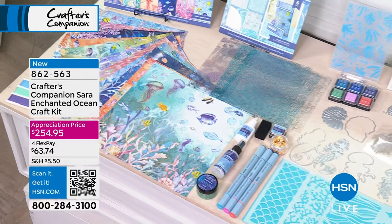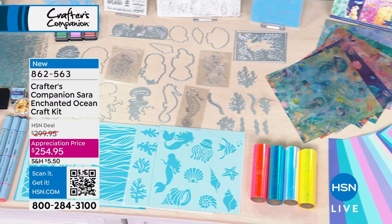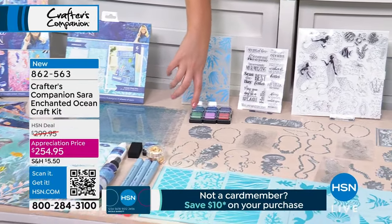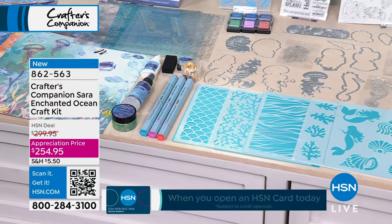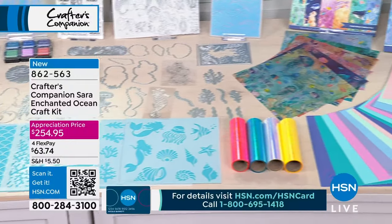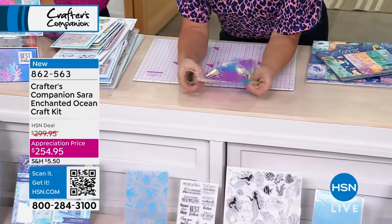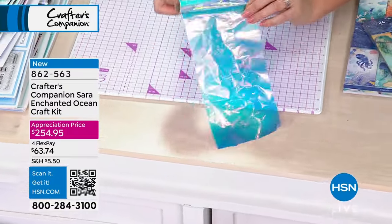It's $360 worth of value at retail if you were to buy independently. This was a $299 mega kit — the biggest we've ever brought — and they took an extra $45 off for Customer Appreciation Month. You've got 12x12 papers, incredible acetate, embossing folders, stamps, a six-pack of ink pads, incredible dies and stamps, watercolour brush pens, 3D glitter paste, pearlescent spray, gilding flakes, five stencils, amazing new illusion film — four rolls of it — vellum, seashells, 3D embossing folders and dies.